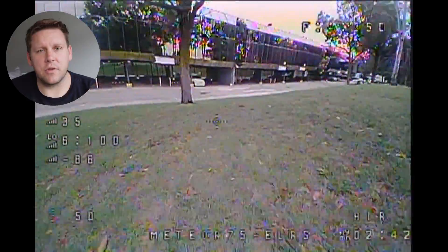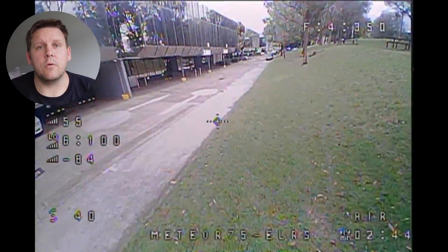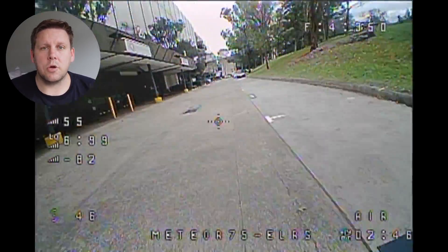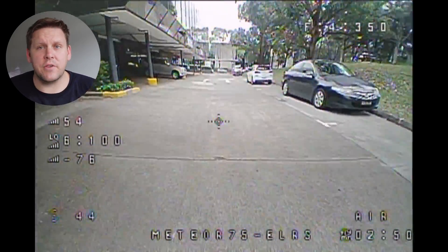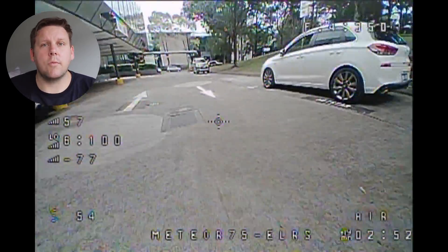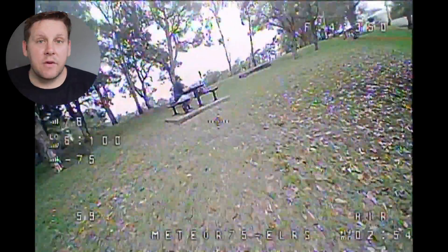In terms of how this flies, it is a really solid performer. Indoor performance where you're not subject to wind is where this is really going to show its strengths and capabilities. I was out flying on a really windy day and it still performed reasonably well, especially considering we're running Flyblade props.